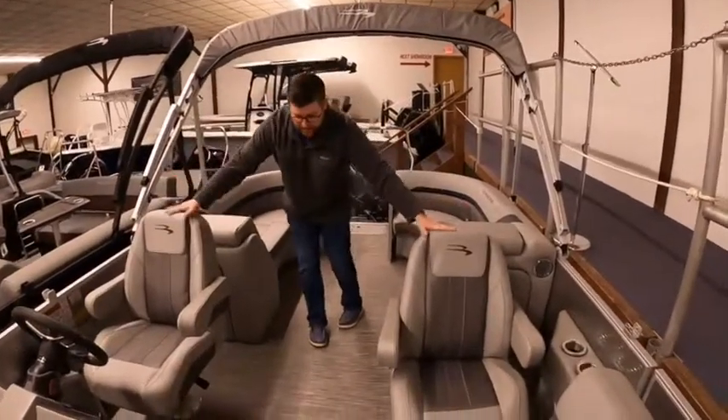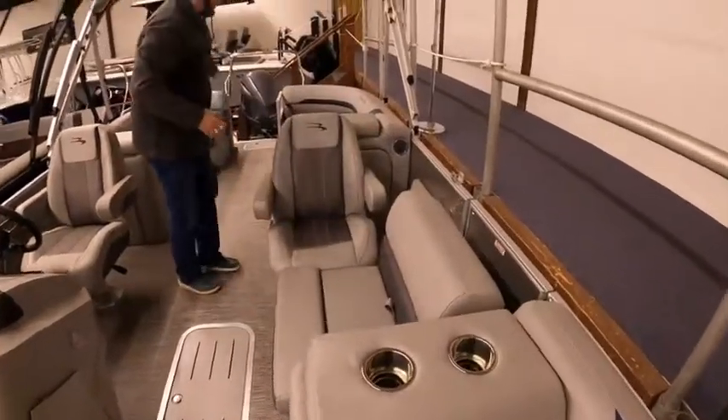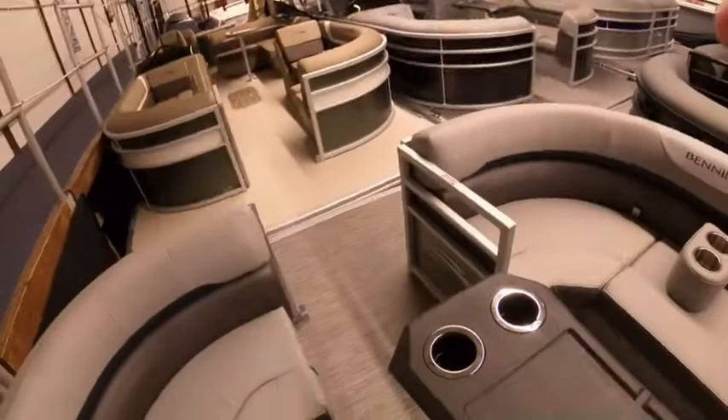Again, this is his and her seats. This one we also did a filler cushion, so it can be slid in to make it one big horseshoe in the back, or if you want, you can do the same up front. It is a nice option.